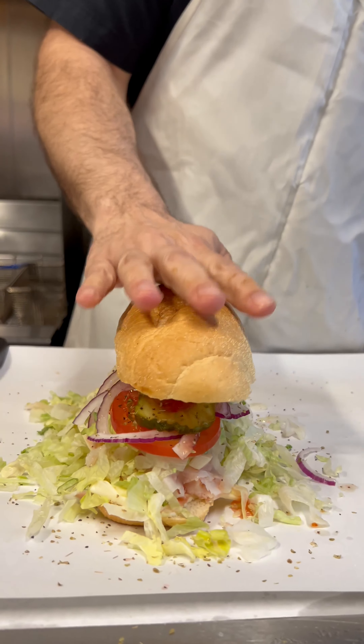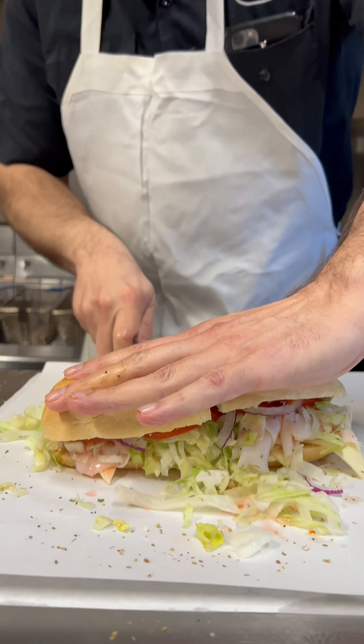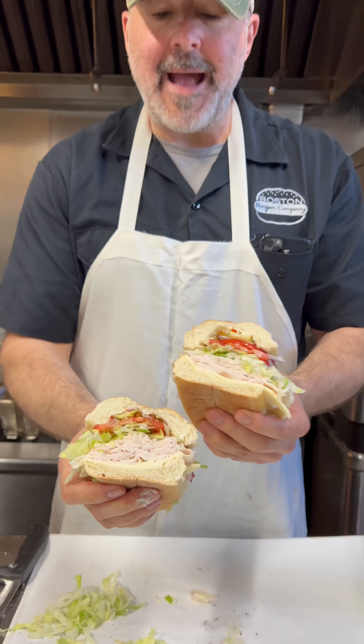Cover it up. Oh my god, look at this thing. That there, folks, is the ultimate turkey sub.